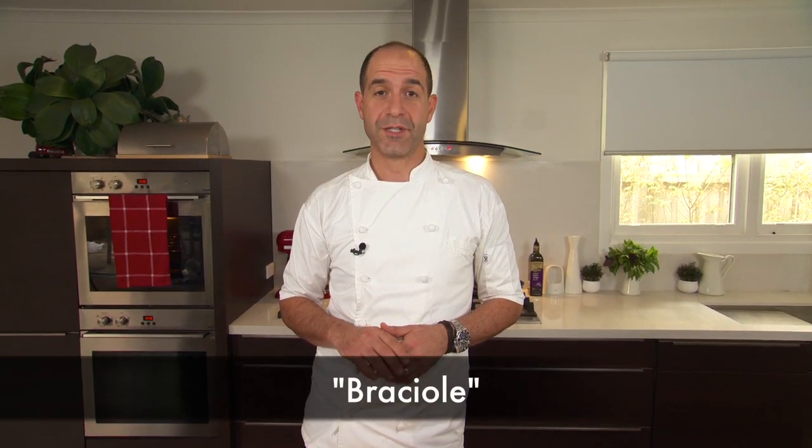Hi, I'm Joe Valgera from Mr. Bianca and Q. This is ChefMasterclasses.com and I'm very excited to present this wonderful dish that I grew up with. It's called bracioli.